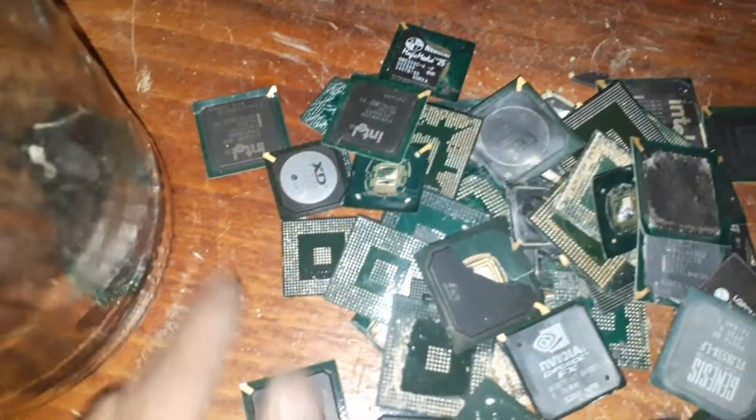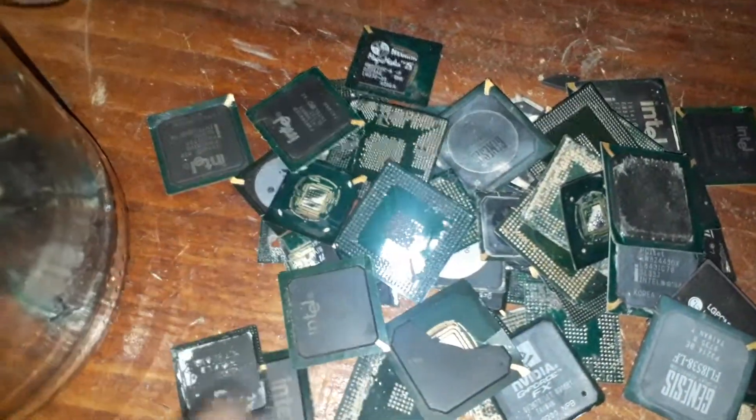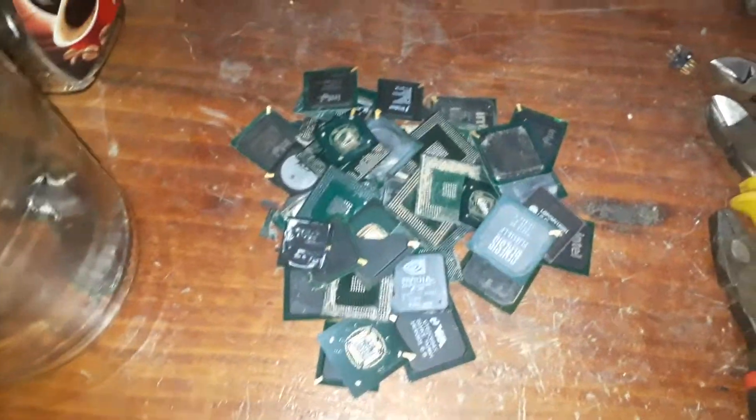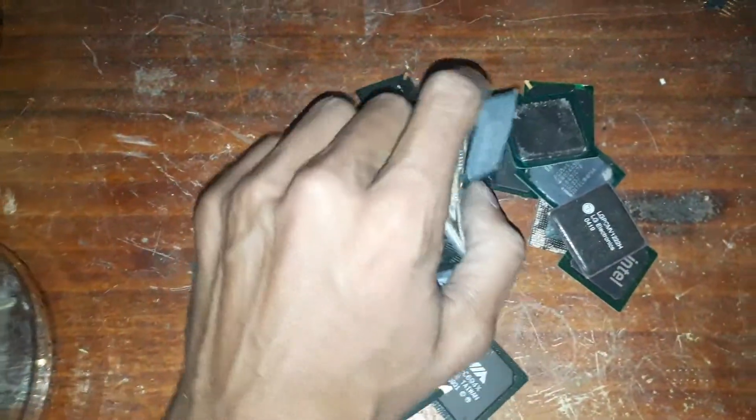Flip them over and they look prettier. About a quarter of a kilo there — actually, I weighed it a while ago, it was 300 grams, and I've doubled the size, so it's probably about 450 to 500 grams there. Not quite double the size, but I've got a lot more to depopulate off boards anyway.